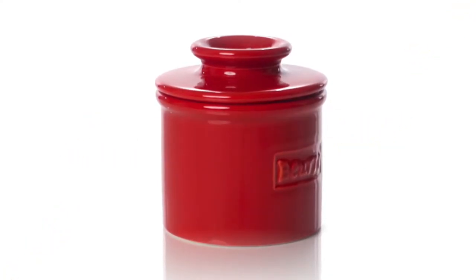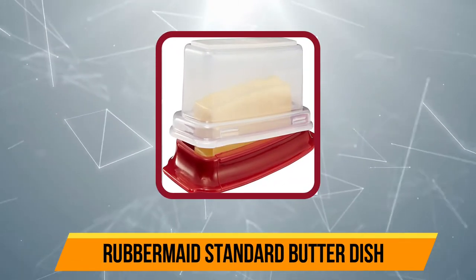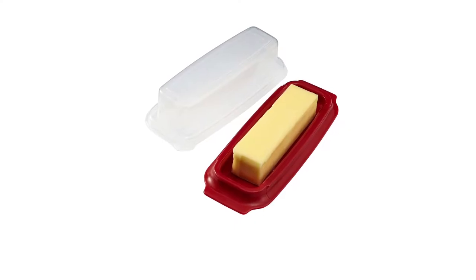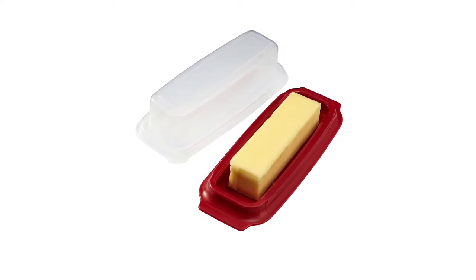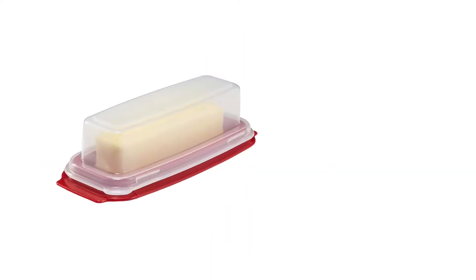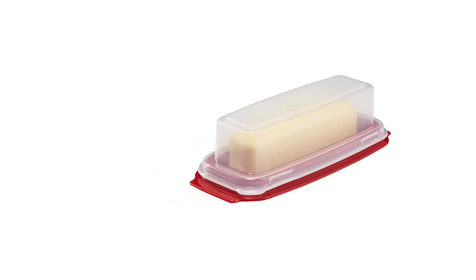Starting at number five, the Rubbermaid Standard Butter Dish is the perfect dish to add to your camping kitchen or picnic basket. There's plenty of space for the lid to snap shut without sticking to your butter, regardless of whether you are using a west or east coast stick. The secure lid means you don't need to worry about rogue butter in your cooler or camp kitchen setup. Although the airtight seal keeps your butter fresher for longer, the butter was simply too firm at room temperature to be easily spreadable. It is a simple single-stick dish, so don't expect to use it for European blocks, but as a durable and inexpensive option, it is the perfect companion for car camping trips or afternoon picnics.